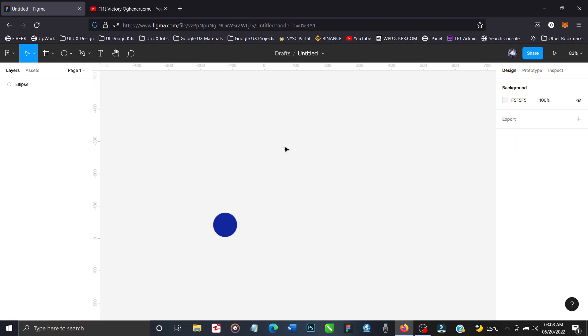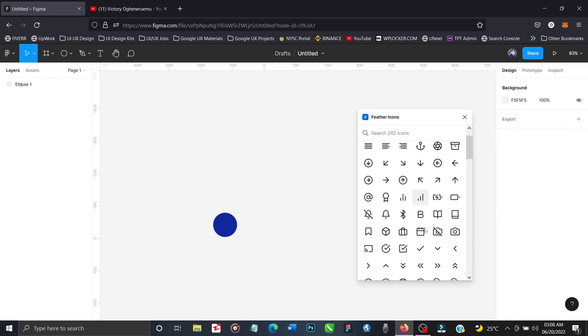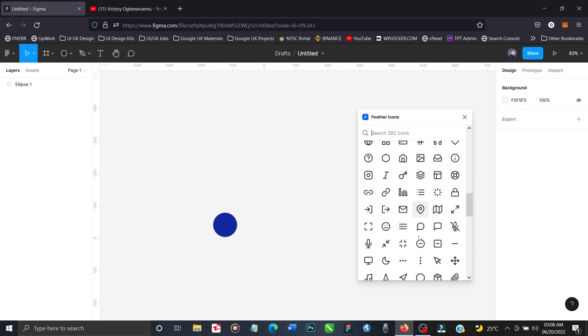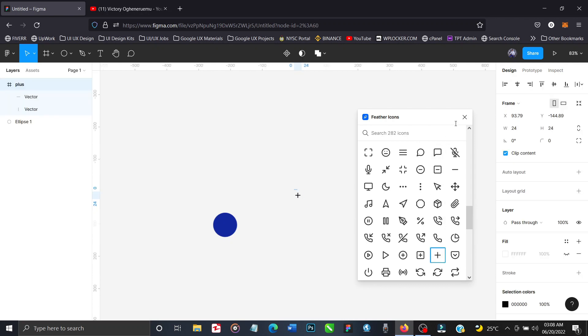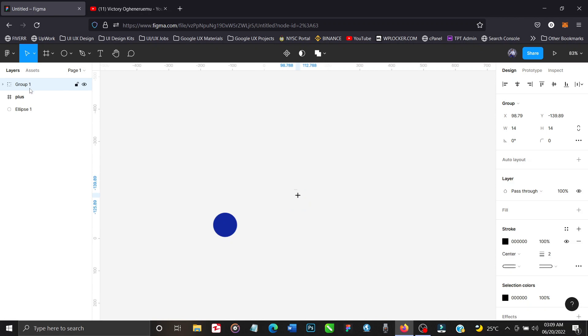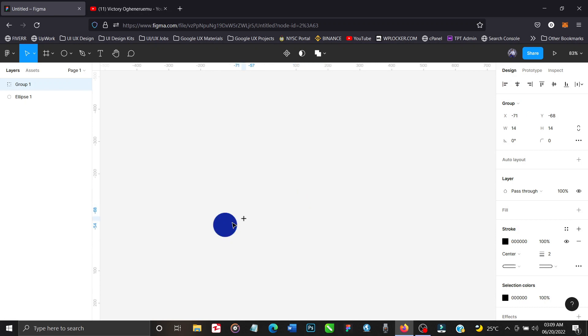Let's import a plus sign. Go to plugins, feather icons, and get it. I'm looking for a plus sign right now — okay, I see it right here. So I'm going to import that plus sign. I'm just going to group this, take it outside of the frame, and delete the empty frame. I'm going to move it in here and scale it up to make it bigger. I'm going to align it to the center and change the stroke color from black to white so we'll have a floating action button.